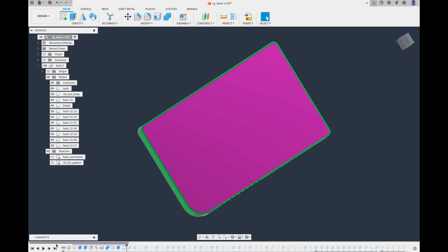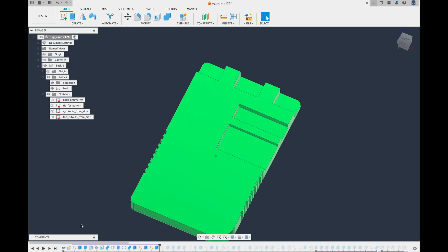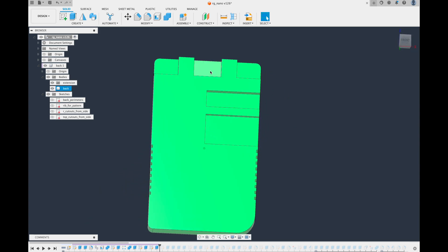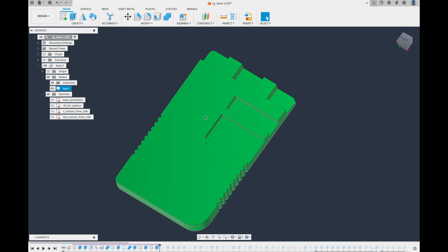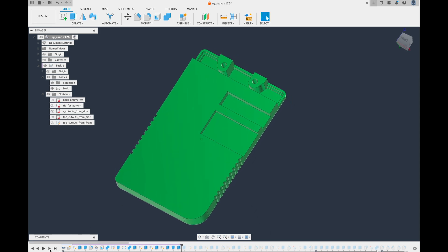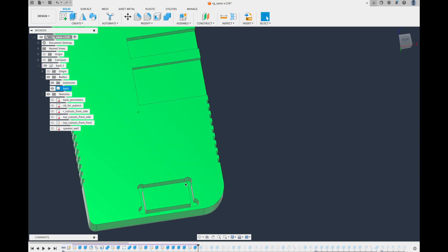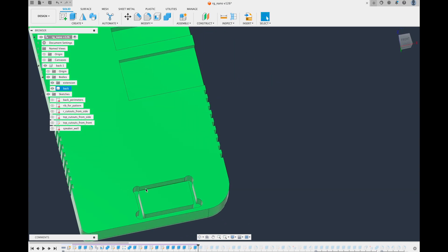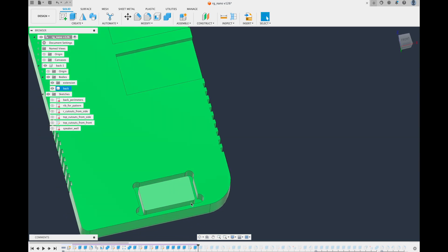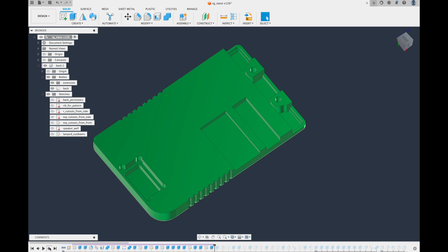I just kind of continued on. The way I attacked this was I wanted to make it exactly equal to the original back, even including unnecessary CNC details — like these little fillets and mouse ears we don't really need. But I wanted to copy it so it looked right.